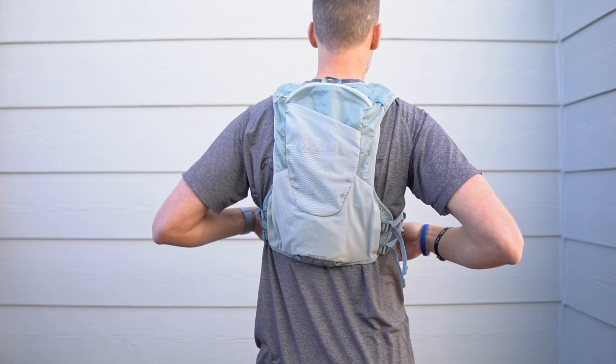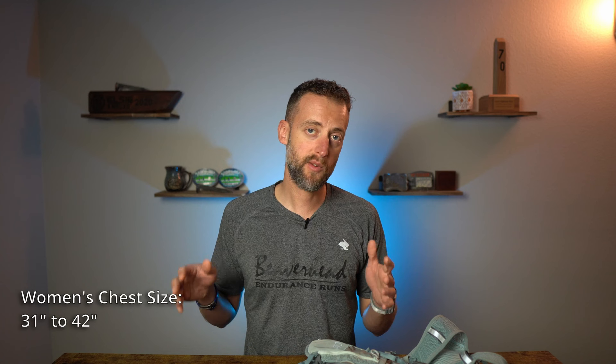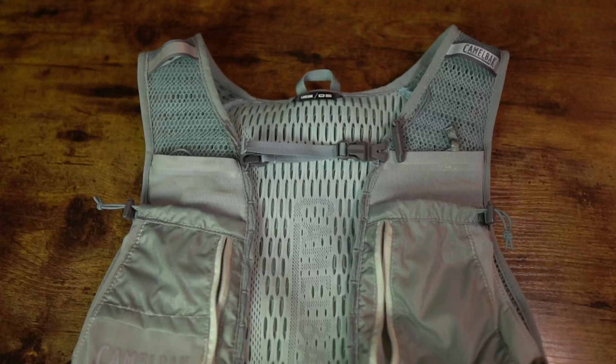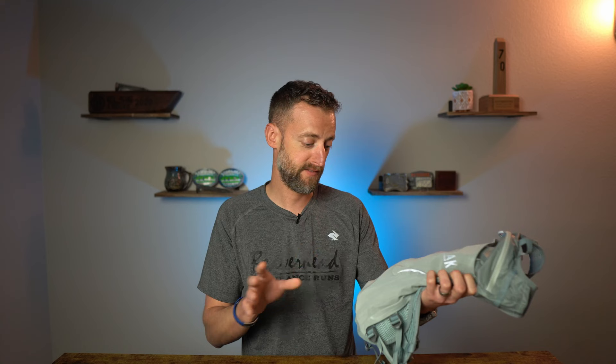As far as the fit for the men's vest, it's designed to fit a men's chest size of anywhere from 34 inches up to 44 inches. The women's vest is 31 to 42 inches for the chest size. As for the vest materials, it is made of a 40D ultra ripstop material — very durable. I've been shoving GoPros in this thing, micro spikes, things like that. I've got no tears, no rips. It's held up very well.